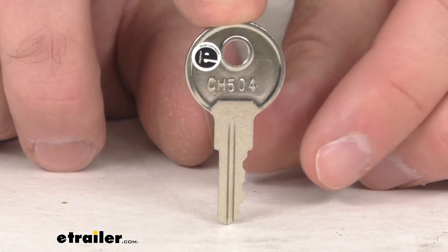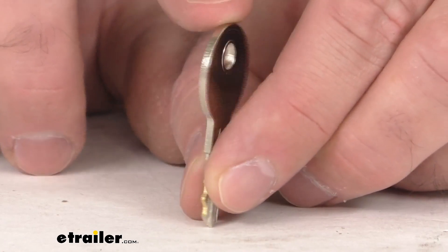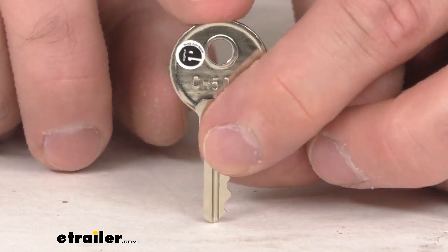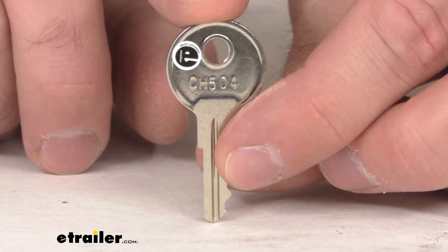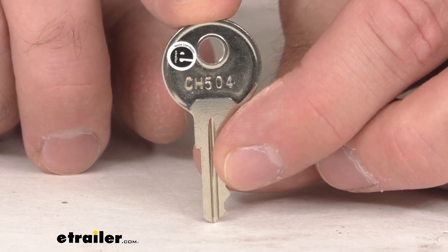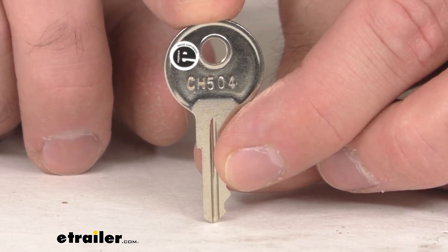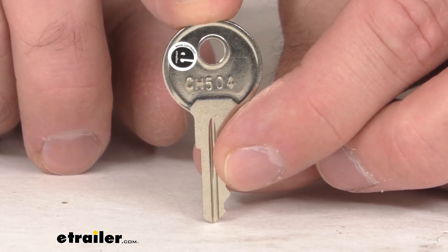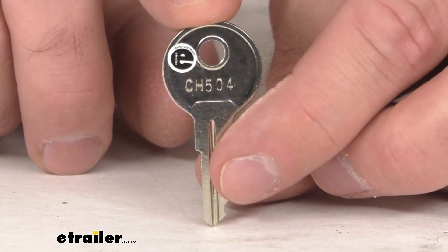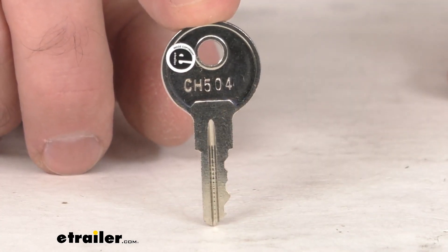This is going to replace a missing or damaged UWS toolbox key, and as you can see here it is numbered CH504. You can find that replacement number stamped on the front of the lock cylinder that you are needing a key for, so it's going to be very easy to find that number that you need.